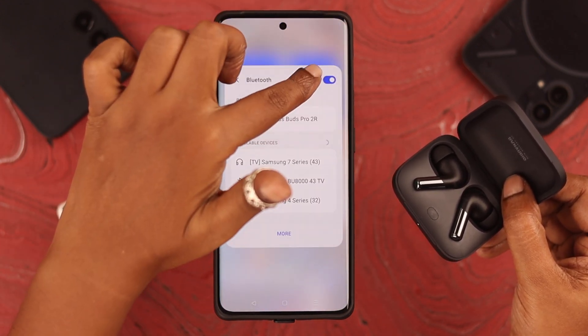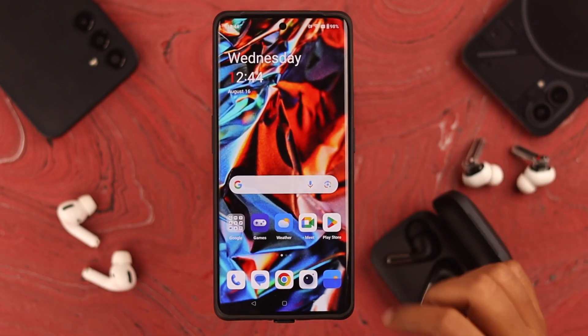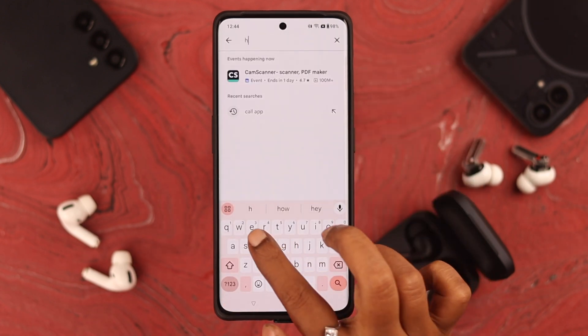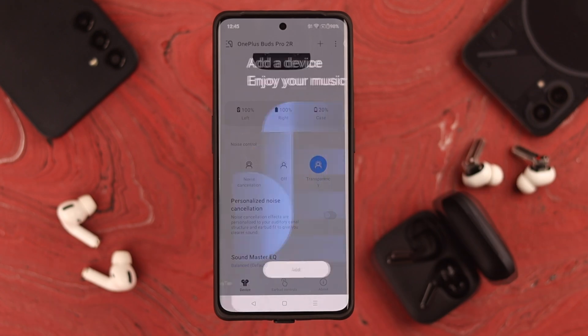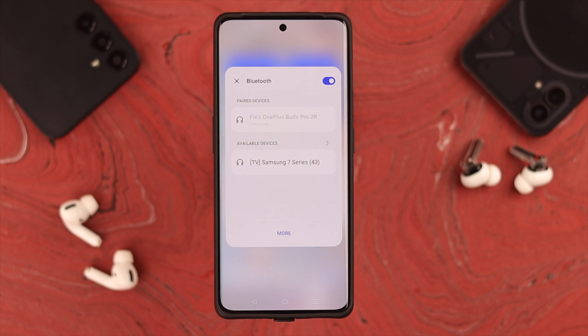After connecting, if you want to customize sound settings like transparency mode or active noise cancellation, you can download and install an app called Hey Melody. From there you can customize all the settings on your Buds Pro 2.